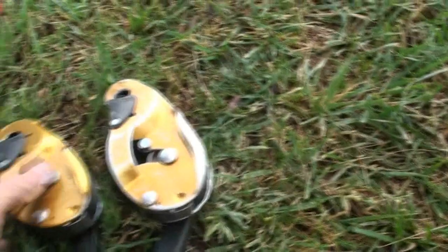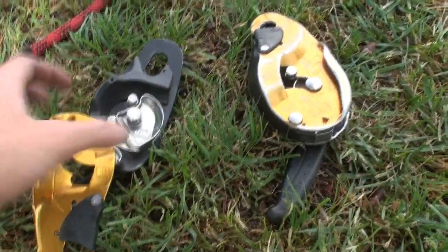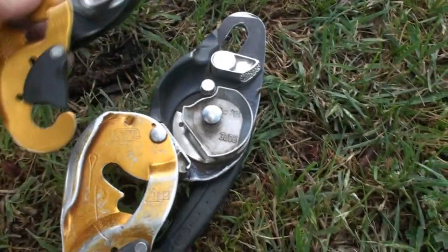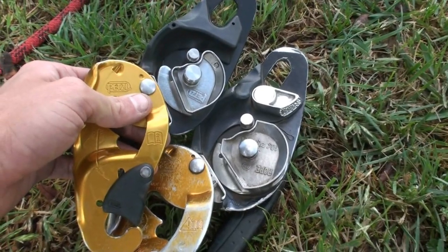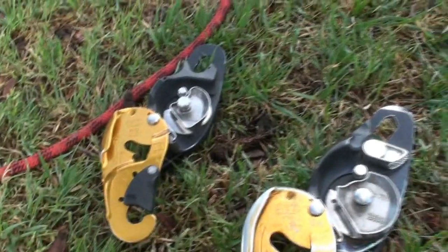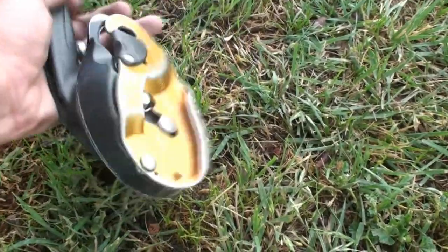On initial inspection here, we can see that the ID is significantly larger than the rig. Looking at the camming device, the ID is significantly bigger, so hopefully that will give us a little bit less friction. All the cool features of the rig are also in the ID — you've got this side plate feature, the handle locks, and so on.